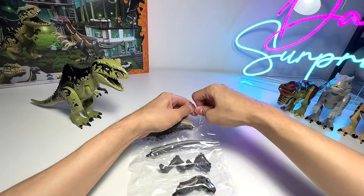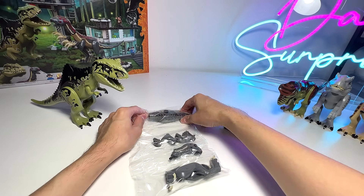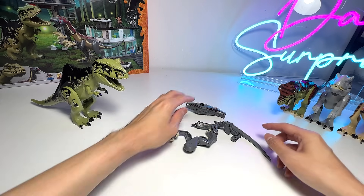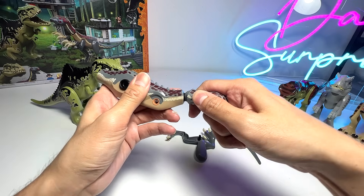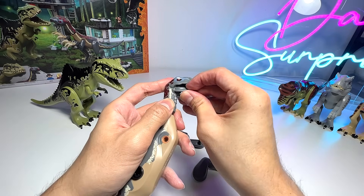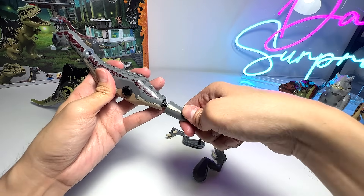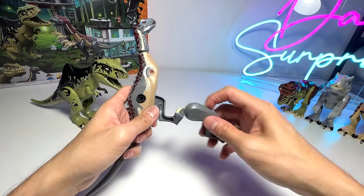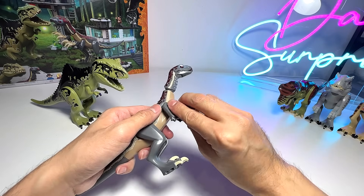Let's move on to the Therizinosaurus — this is definitely an entirely new species. I think the tail and the body actually resemble that of the Indoraptor. Let's have a look. The body definitely resembles the Indoraptor, which I'll be showing you later. Let's pop in the head, followed by the lower jaw. The head sculpt is definitely a new one because there's no other dinosaur that looks like this. The tail seems to be similar to the Indoraptor's as well. Now let's put on the hind legs.